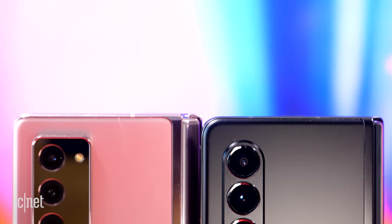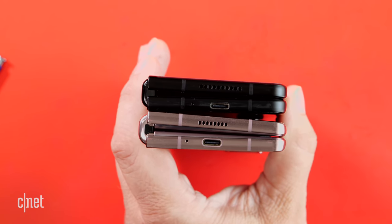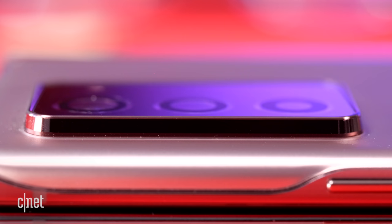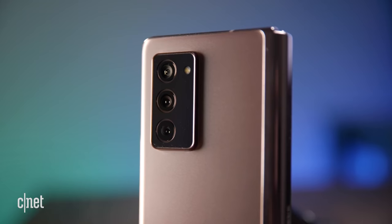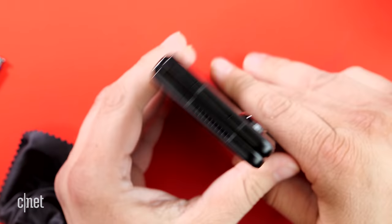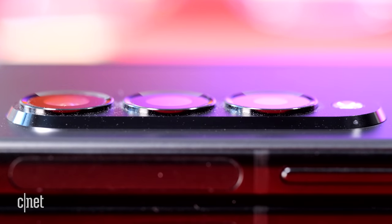I have the Galaxy Z Fold 2 here. Let's put them side by side. You can see that they're not radically different, but it's just these little subtle nips and tucks — it's not as wide, not as thick, not as tall. If you take a look at the camera bump on the Galaxy Z Fold 2, it's very big — it's kind of like they glued a domino on the back, and sometimes that gets caught on the lip of my pants pocket. The camera bump on the Galaxy Z Fold 3 does not stick out as much. I think part of that is a little optical illusion — the lens coverings actually rise above the camera bump on the Galaxy Z Fold 3.